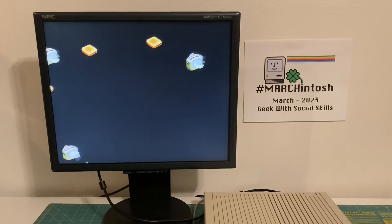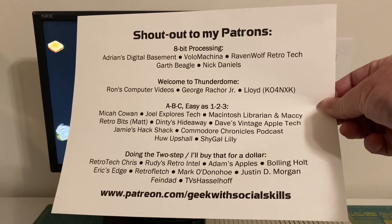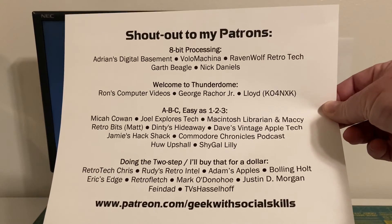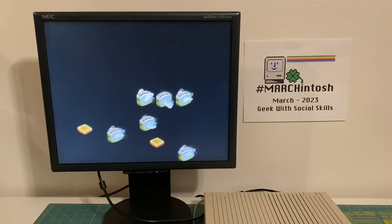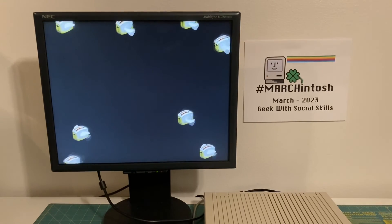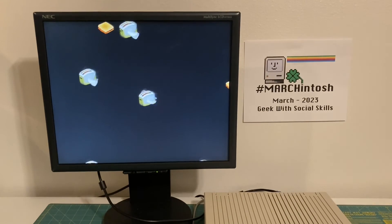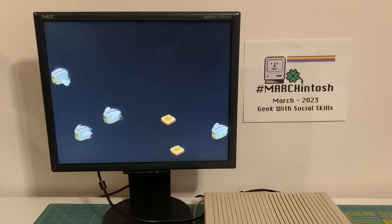I'd like to give a quick shout out to my Patreon supporters — these are the folks that support me at Patreon.com/geekwithsocialskills. Thank you for your support, I greatly appreciate it. Thank you viewers for watching. Please be sure to check out my friends of the channel — links in my description, also links to Marchintosh, Blue Scuzzy, etc. Thanks again for watching. Be safe, stay healthy, and we will see you in the next video.